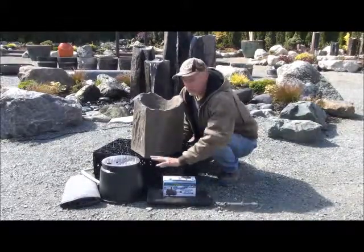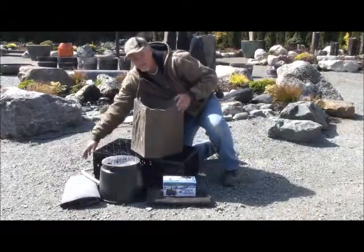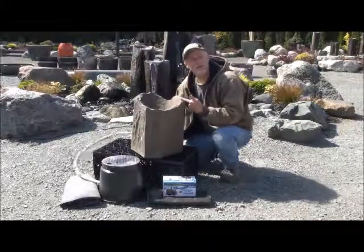The pump itself will go inside this little valve box. The hose in the valve box from the pump runs around the side, comes around, and plugs right into the back of the rock.